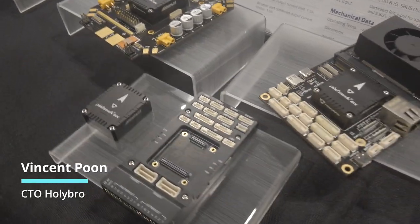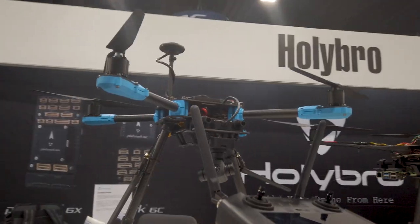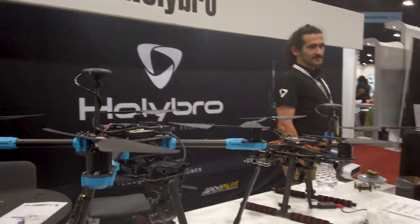We are here with our new Pixhawk Baseboard. It's a prototype right now and it will integrate one of the newest NVIDIA Jetson Orin and Xavier onto the baseboard. That's one of our new products, but we have all sorts of different products here with Pixhawk: telemetry radio, our new GPS RT-Gate system, and also our development drone kit, the PX4 development drone kits.